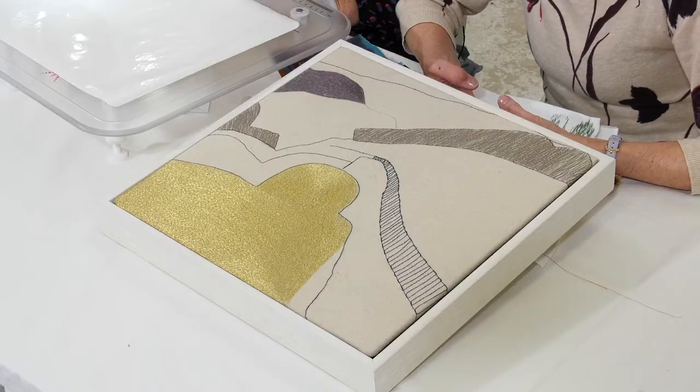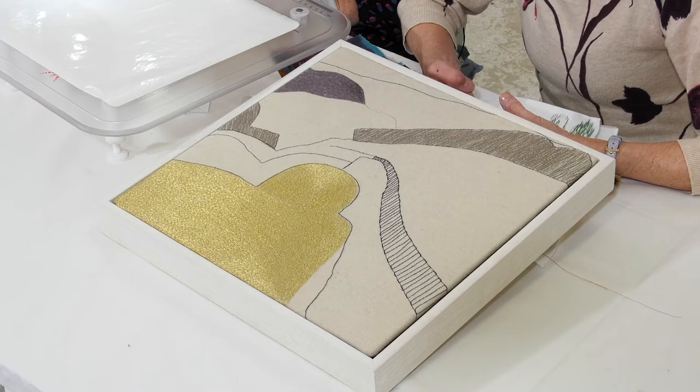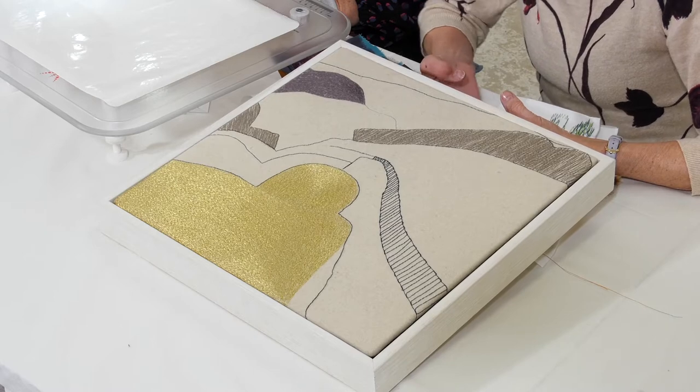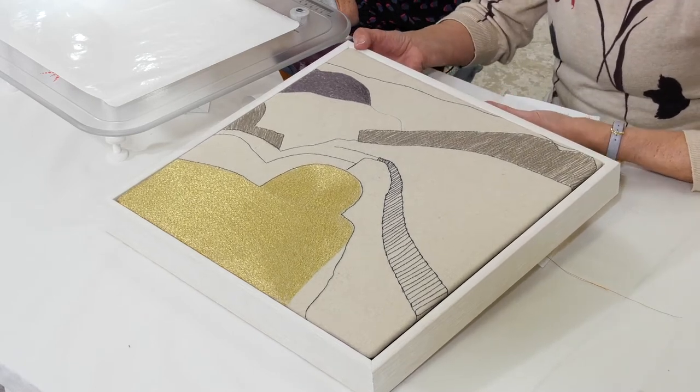Dionne Swift is a leading light in free motion thread painting with the sewing machine, and this is a beautiful piece of her work that I have in front of me. Free motion embroidery isn't something I've ever tried, but technically I suspect I could with a little bit of help from Dionne.